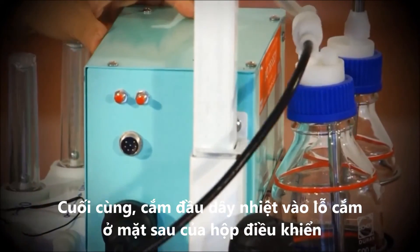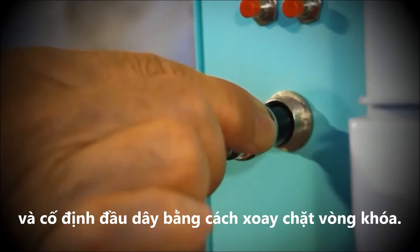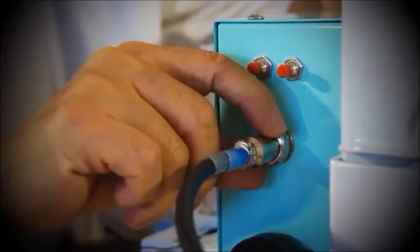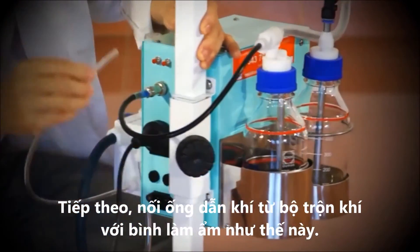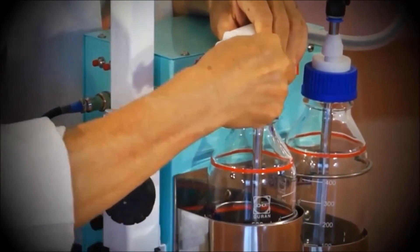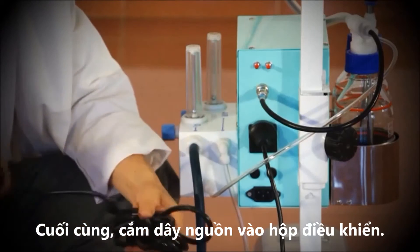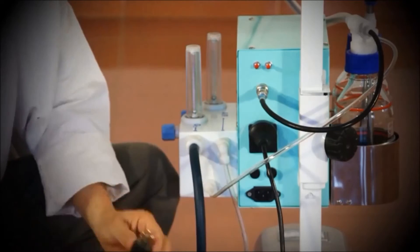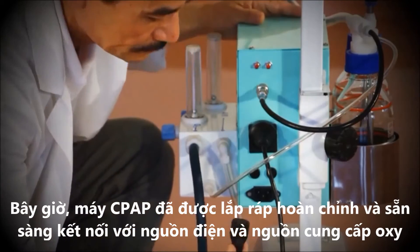Finally, connect the heater wire to the back of the control box and secure it by tightening the connector ring. Next, connect the gas supply tube from the blender to the humidifier bottle. Finally, connect the power cord to the control box. The CPAP is now ready to be connected to the power and oxygen sources.